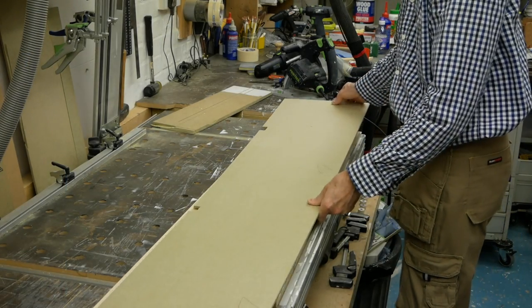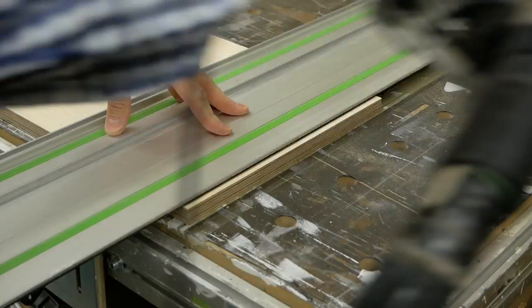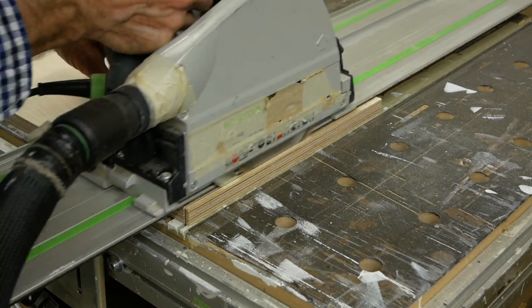Using our template as a guide, we can mark up the shelves for the notches and cut them to size, taking into account the outer square walls at the same time.